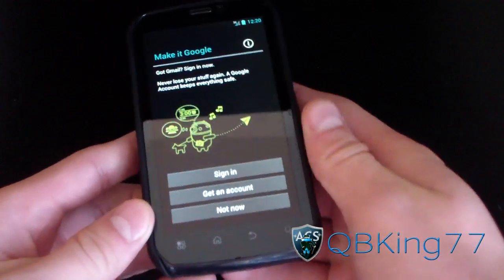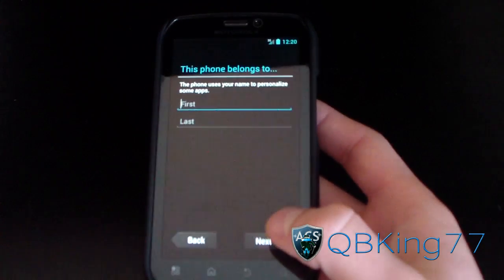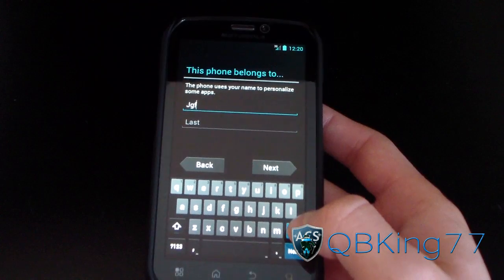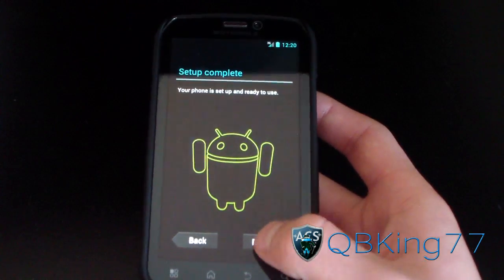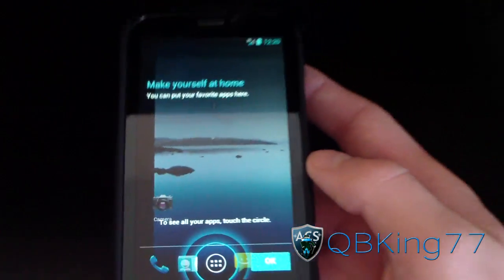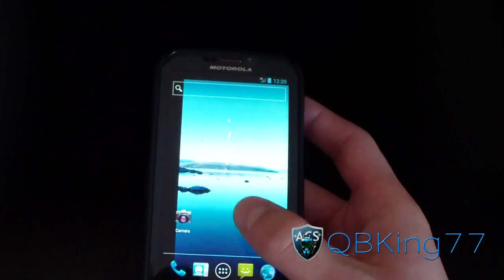I'm going to run through the start screen. As you can see, it brings you to the Ice Cream Sandwich start screen. I'm not going to sign into accounts so you don't have to watch me do that. You can see the Ice Cream Sandwich keyboard, which is probably one of my favorites — it works very well. Setup complete, and as you can see up top, 3G is working.